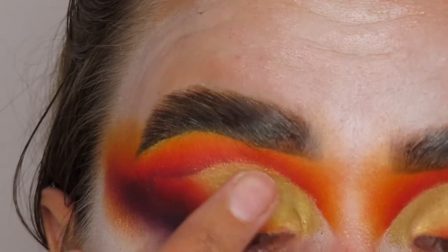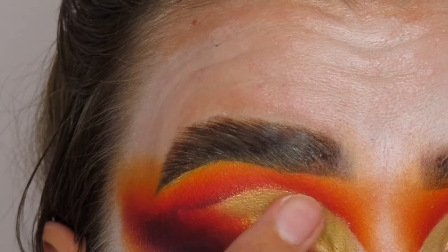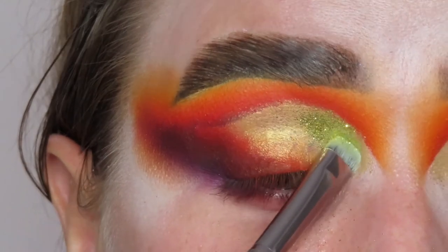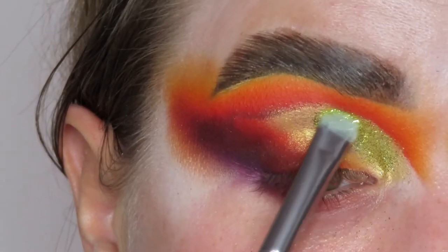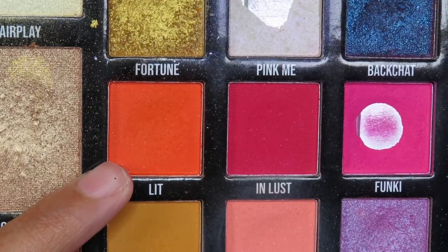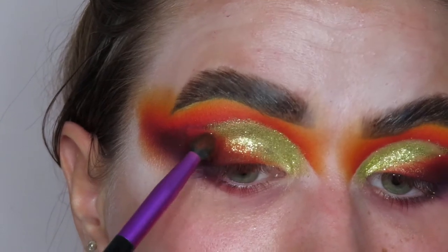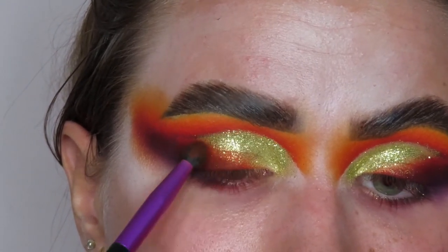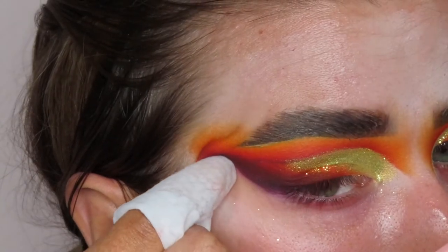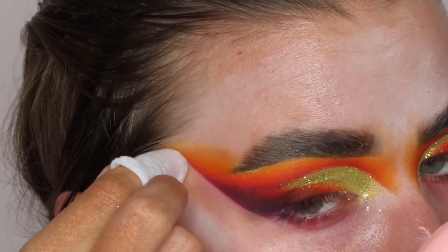I'm going back in with the black eyeshadow to diagonally smoke that onto my lid, then doing the same with the red, popping that on top of the black, then the darker orange, and finally the yellow. As a base for the glitter I'm going in with a gold shadow. Now I'm going in with the NYX glitter primer on my finger, putting it all over where I placed that gold shadow. Then I'm going in with gold glitter — I'll link where I bought it — popping that right on top of the primer. I'm going back in with orange to smoke it onto the glitter so it looks more cohesive, and then the red to blend it out. Cleaning up the edges with a makeup wipe to sharpen that bottom edge.